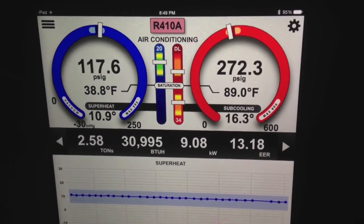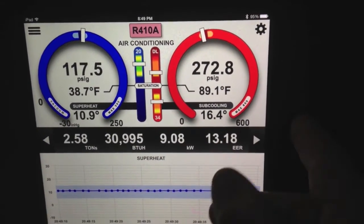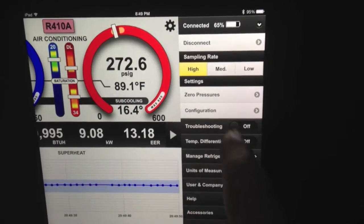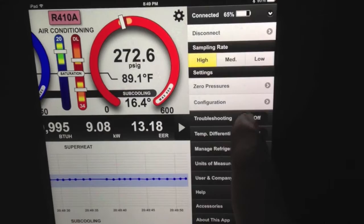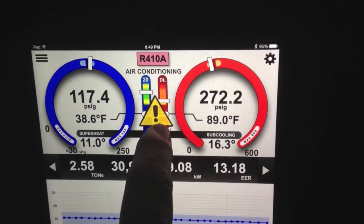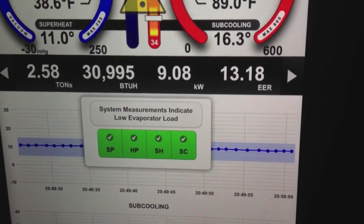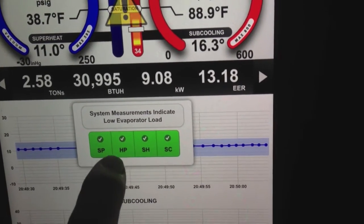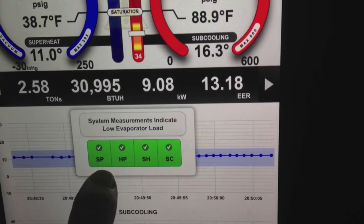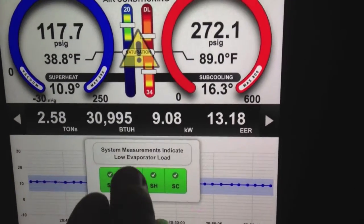This is awesome information for technicians and for your customers. Just of interest here, let's see if it kicks out a flag on troubleshooting — because I pretty much guarantee it will, since it's so cold in the house. So we'll turn on troubleshooting, and you can see right away we get the flag — something's wrong. What's wrong? System measurements indicate low evaporator load. Notice though, everything's green — the suction pressure's where it should be, the high pressure's where it should be, the superheat and subcooling are right where they should be. We just have low load.